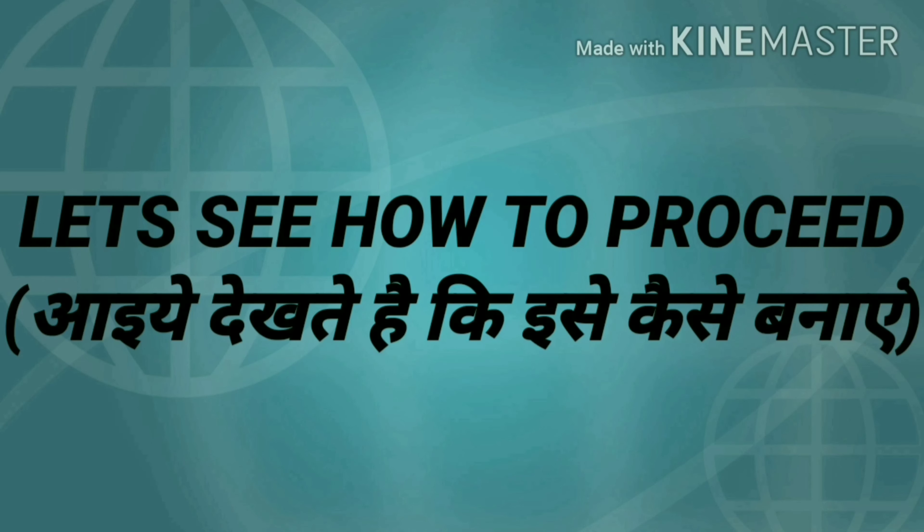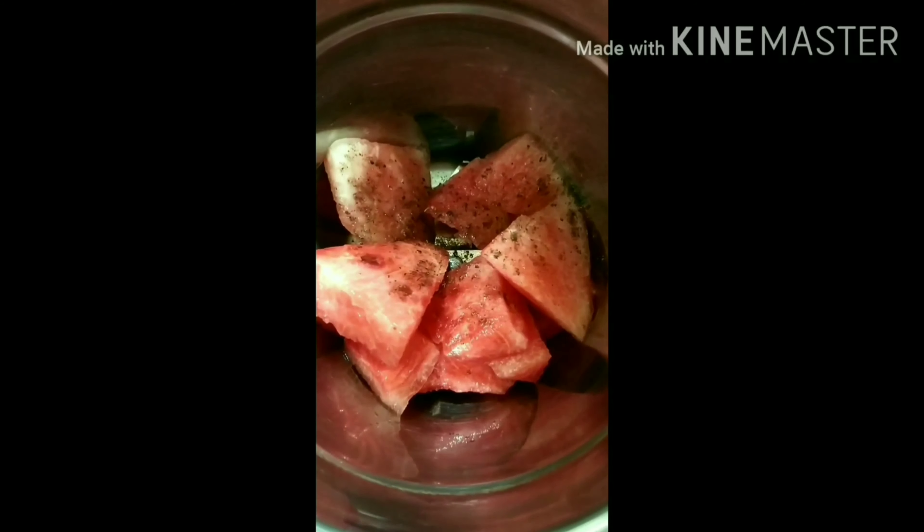Let's see how we prepare this. First of all, you have to add watermelon pieces. After adding the watermelon, add a little black salt. Then add a little water.